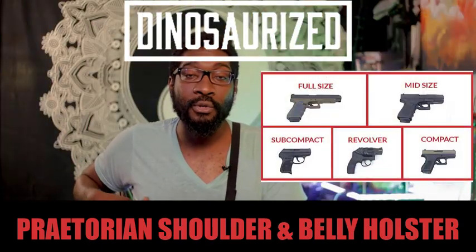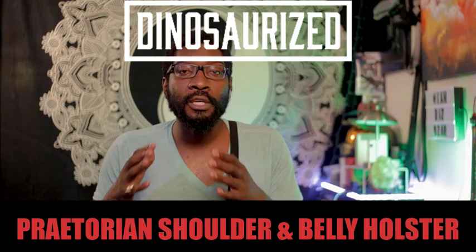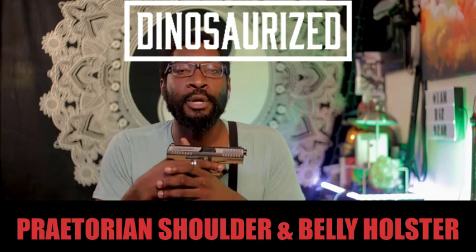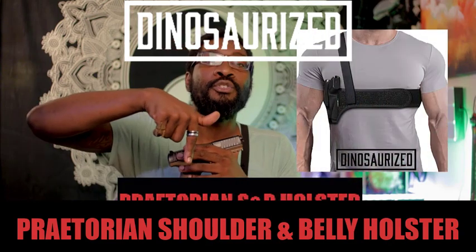Almost any handgun can fit with this holster, and that's one of the great things that stands out about it. So if you're looking for a holster that can do more and give you access to your weapon even while you're sitting down, then you need to get yourself the Praetorian Shoulder and Belly Holster today. Link in the description below.